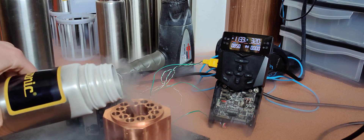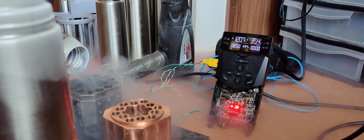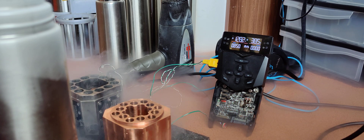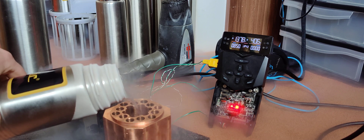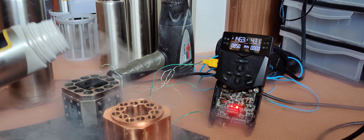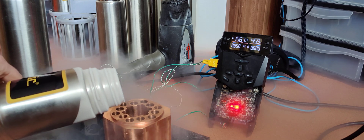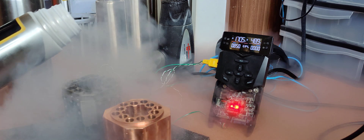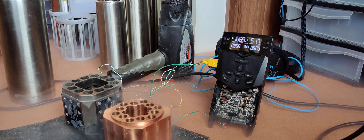The Beast hits minus 110 while the other one is stuck around minus 30. The Beast starts to make weird sounds — that's the Leidenfrost effect. And there we go: full pot on the Beast, done, while the other one is still at minus 51.